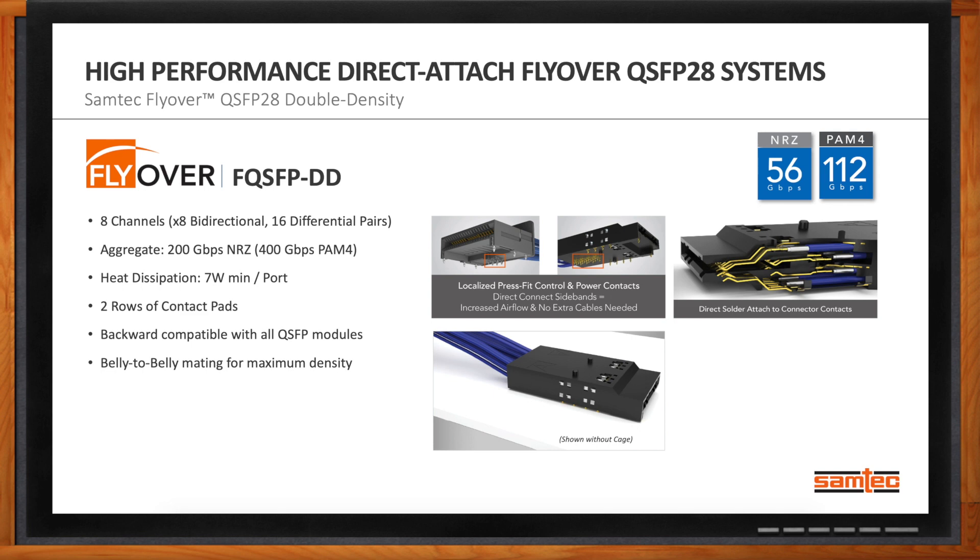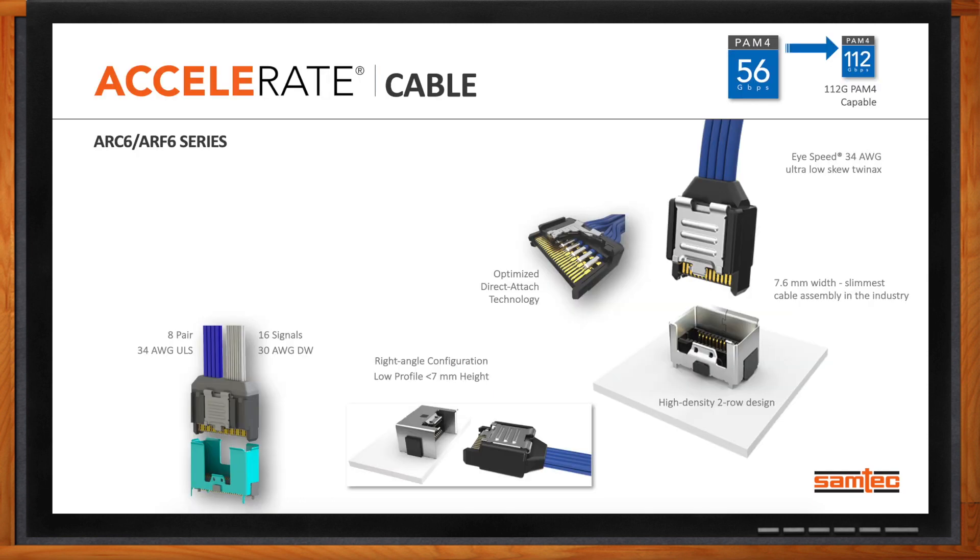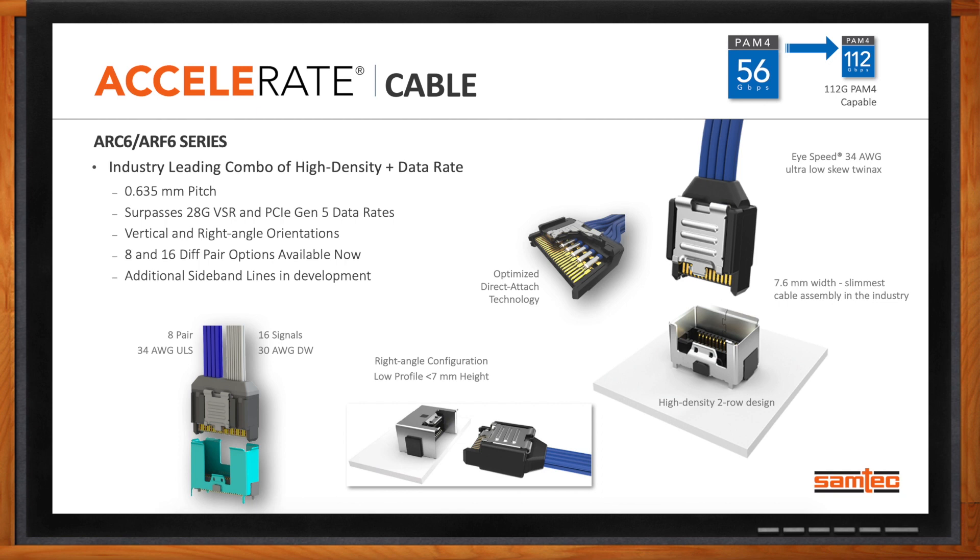Inside the box, the Accelerate cable assembly at 7.6 millimeters of width is the slimmest cable assembly in the industry. It can surpass 28G VSR and PCIe Gen 5 data rates, and comes in vertical and right-angle orientations. Eight or 16 pair options are available now, with sideband lines in development. This is perfect for 56G PAM4 applications.